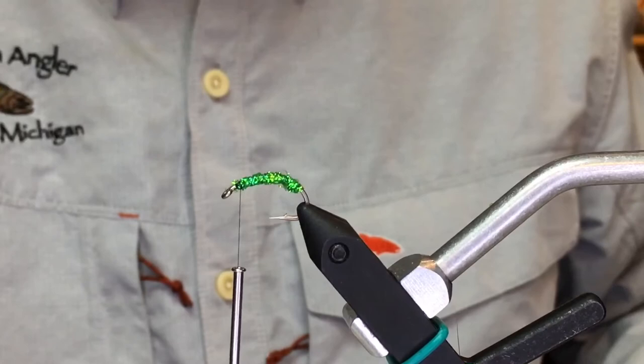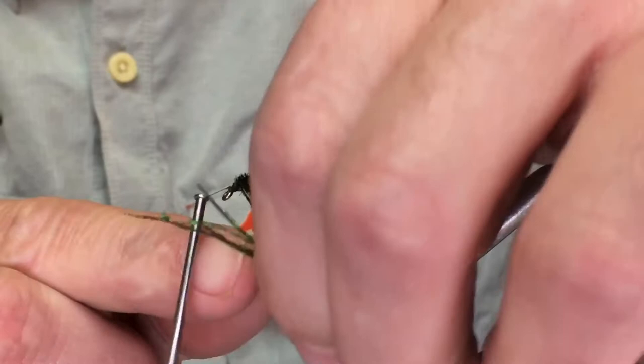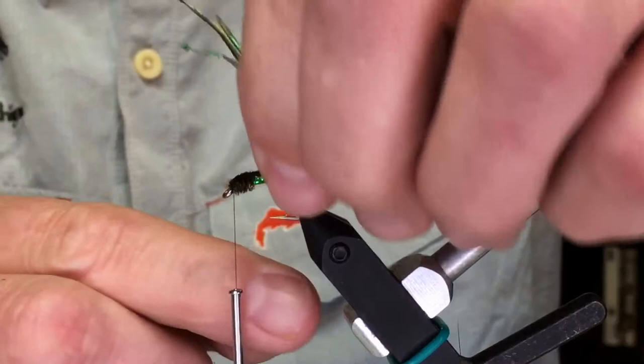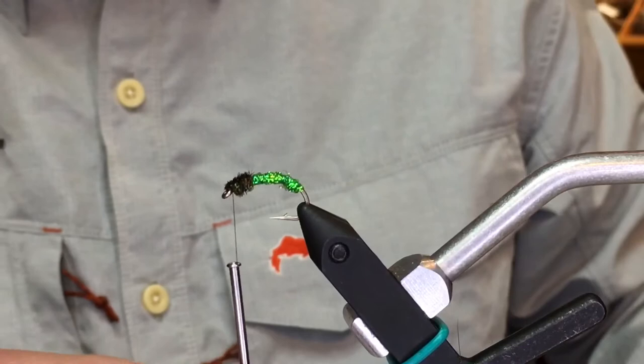Typically when I fish this, I'll run this under an indicator on smaller streams like the Betsy, Bear Creek, or the Pere Marquette. I can run it under a float or run this behind an egg, kind of like in a drift fishing situation. There are a ton of caddis in our rivers and they love the woody debris — you'll catch them, the case caddis. These little green worms kind of go out on that filament and then get caught up in the current, and just become a really easy food source for the steelhead and trout.